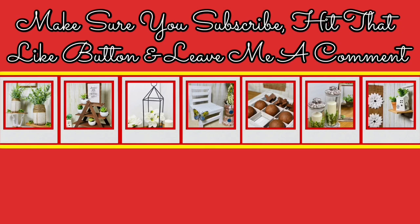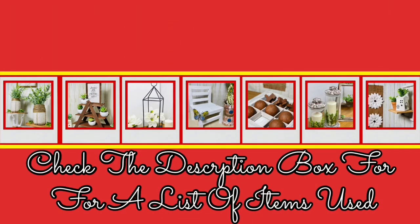Also, make sure you hit the video like button and leave me a comment below. As always, you can check the description box for a list of the items I used, and let's get started.